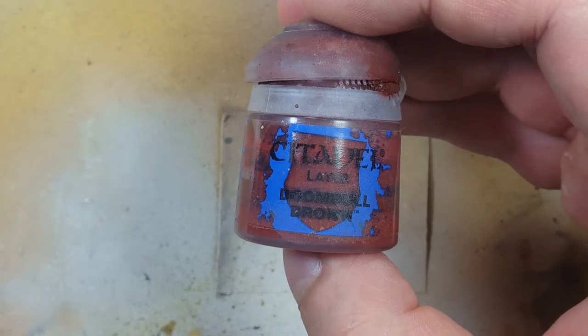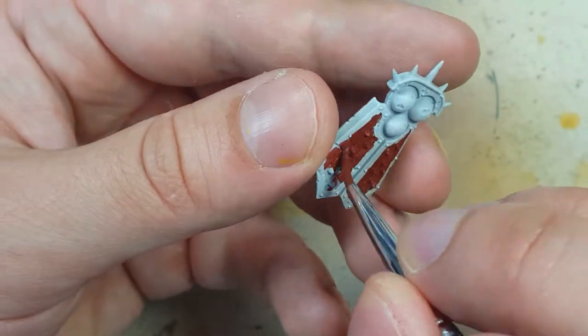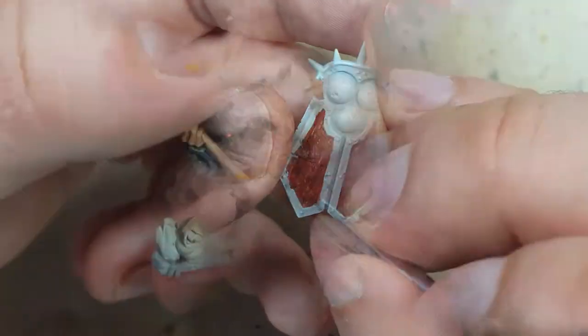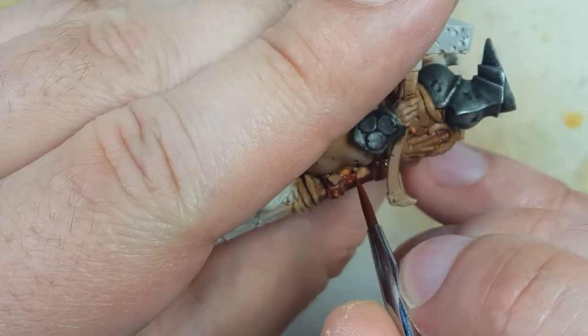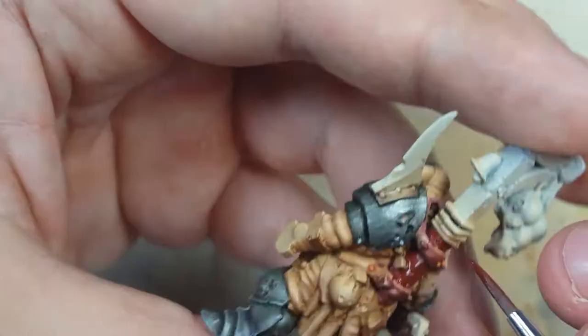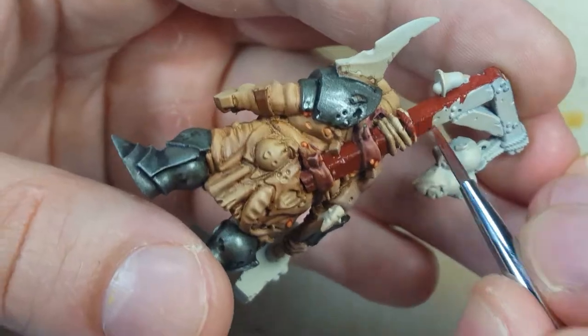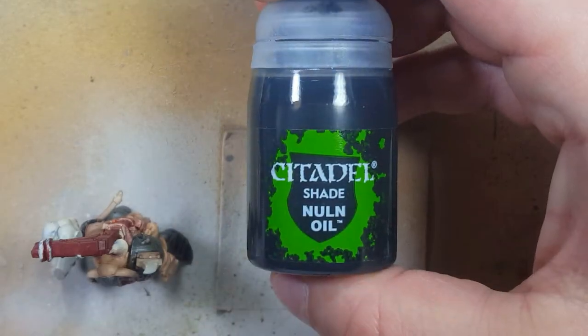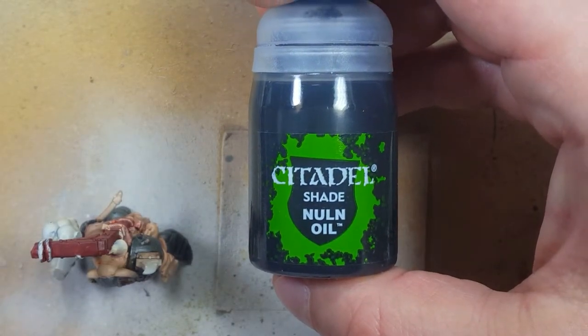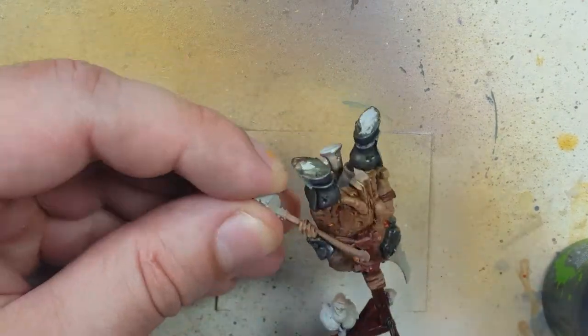Using Doombull Brown, we use this as the base coat for all the wood. We paint the wood on the shield and the wood trophy rack on his back. Then going to Nuln Oil, we use this to shade all the wood — a good coat of Nuln Oil all over the shield and the trophy rack on his back.